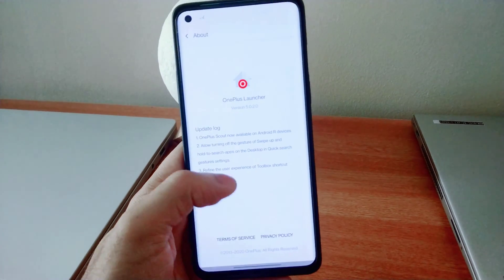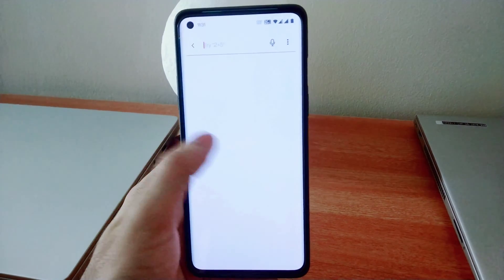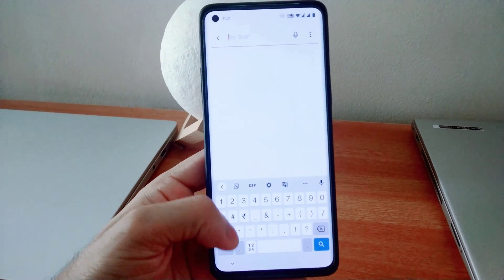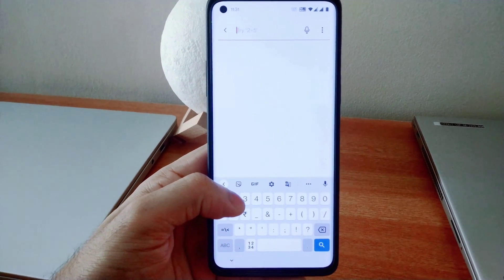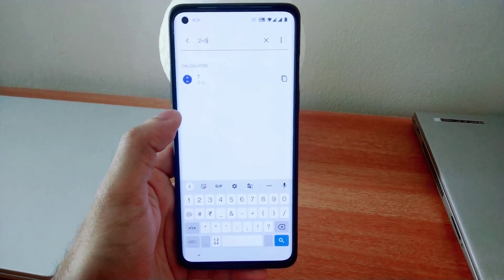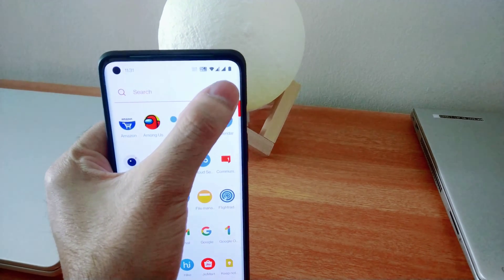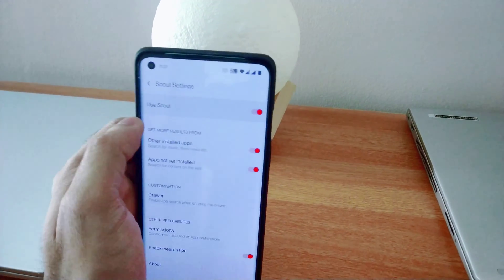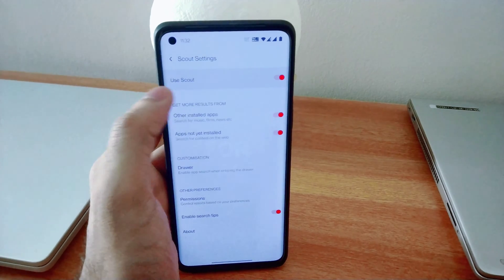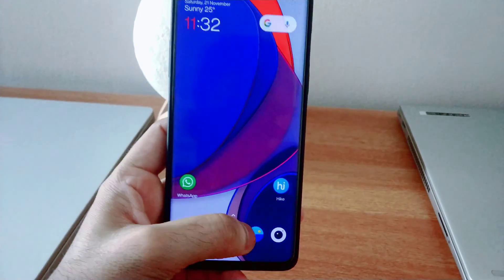I'll show you how to use it — I have already enabled it, so I can show you how it works. Once you swipe up from the home screen, you can search anything from here. They have provided the example of 2 plus 5, so I'm trying that. Here you can see the result. To enable it, go into the launcher settings and you will find the Scout settings. Just enable everything there.